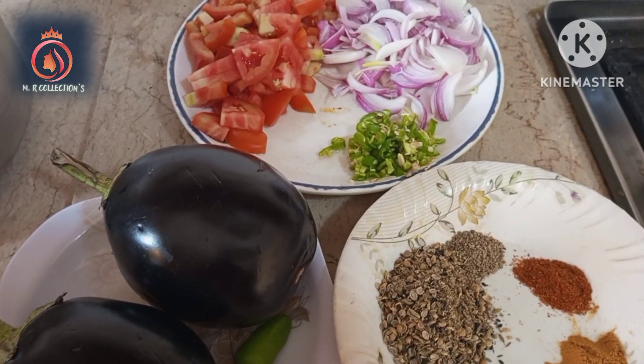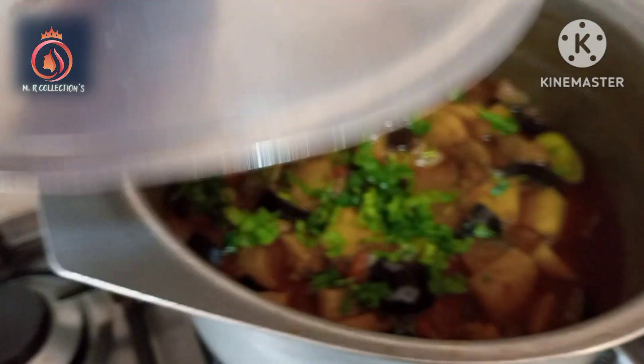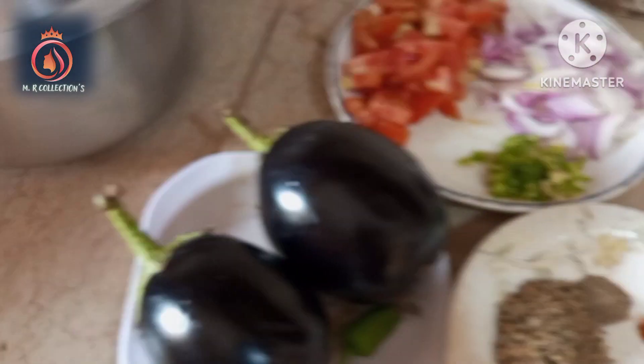Welcome to another video. Today we are making a big bangal. My sister has made a bangal, but I have said that I will make a bangal. So today we are making a bangal.